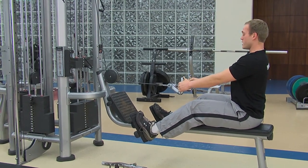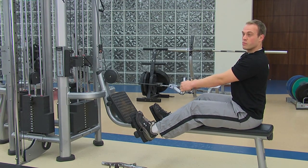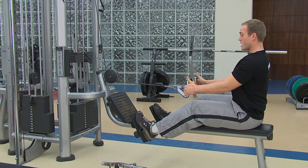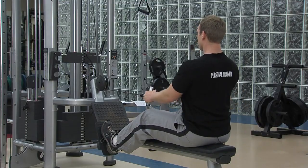First exercise: low row. Stabilize those shoulders, engage the abs — just think about pulling your belly button in toward your spine — and then you're just going to brush your ribs with your elbows. Just pull it straight back.